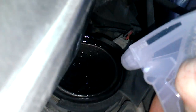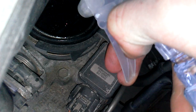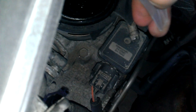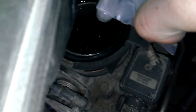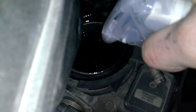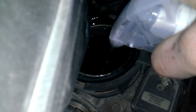Not too much. Spray this in very slowly. If it starts to sound like it's running really rough, just stop for a second and then continue slowly. This goes right directly into the throttle body here.